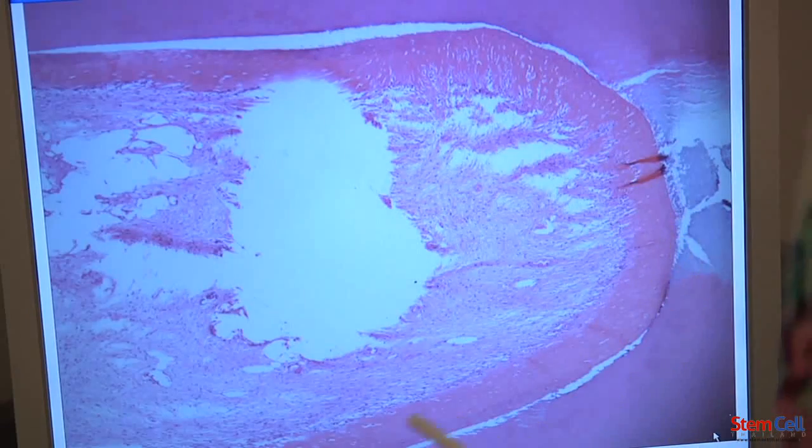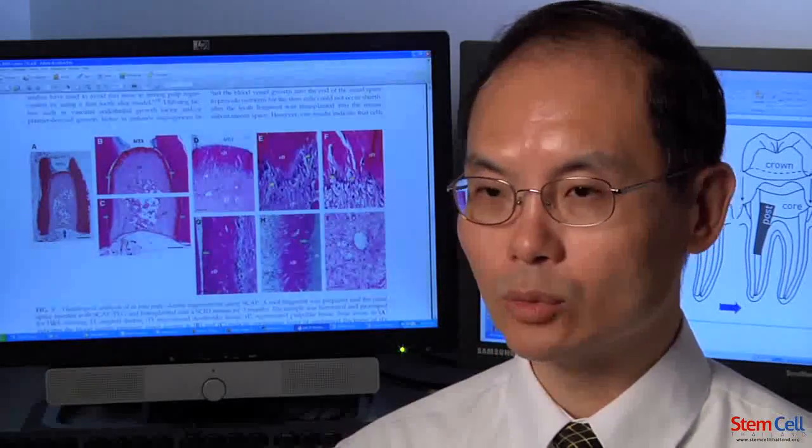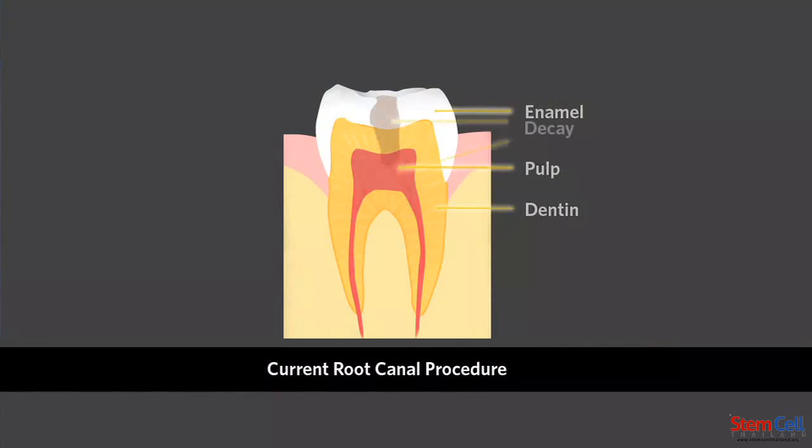We're supposed to see newly regenerated tissue. And if we find that, then that means that the process was successful. There are many benefits that can come out of this new invention. One — the root canals we do is, in a sense,